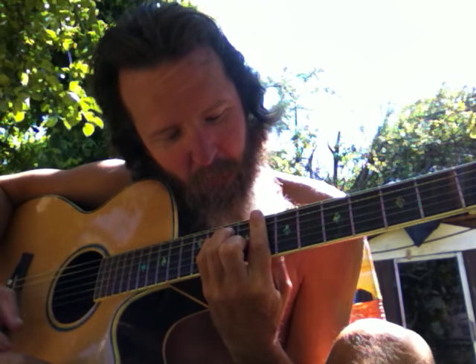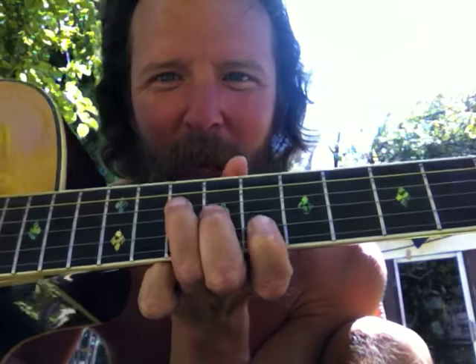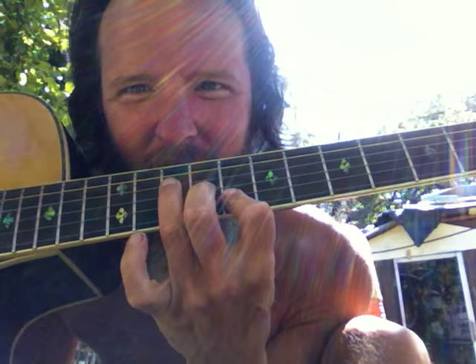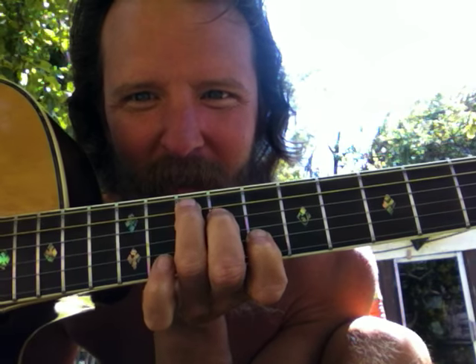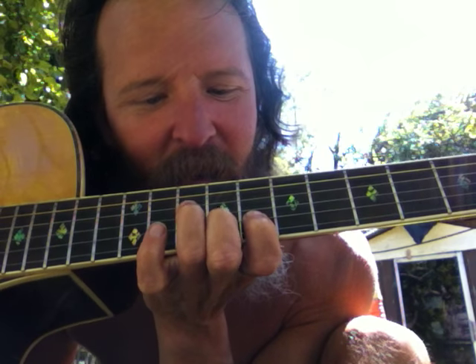All you got to do is take your C chord that you play open down here and bar it up here. But instead of playing the whole thing, just play the second, third, and fourth string. That automatically sets up your fingers for the C-shape right there — although they are on three strings simultaneously, one, two, three, right next to each other, instead of the regular C-shape which would be the fifth string, the fourth string, and the second string. Just make it easy on yourself.